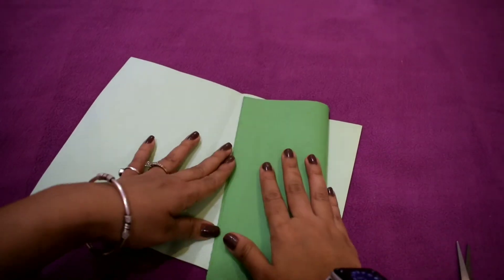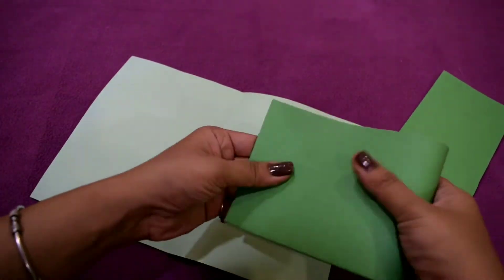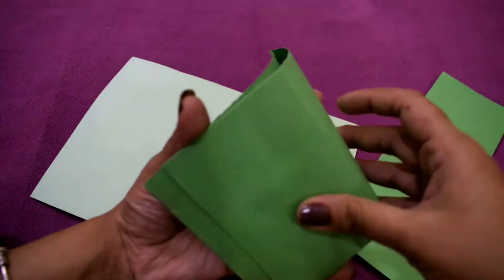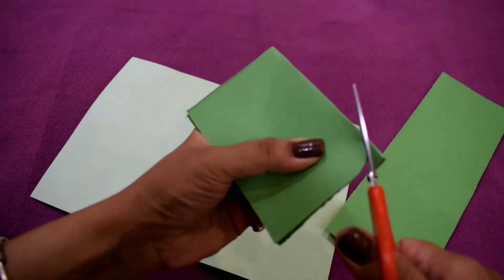Take an A4 size sheet and divide it into two parts. Now fold it twice, then cut off the edges.